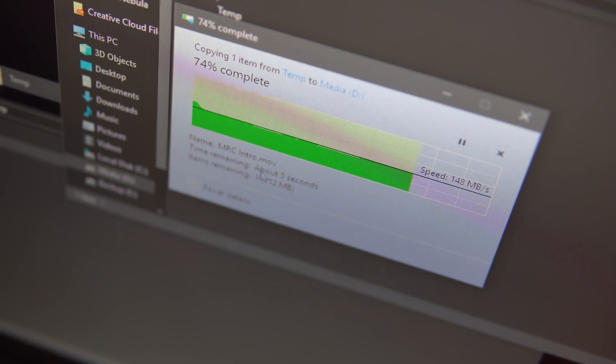This is what can happen with traditional hard drives. For those working with media such as audio and video, in this video I'm going to look at a fast form of storage that's the size of a credit card.